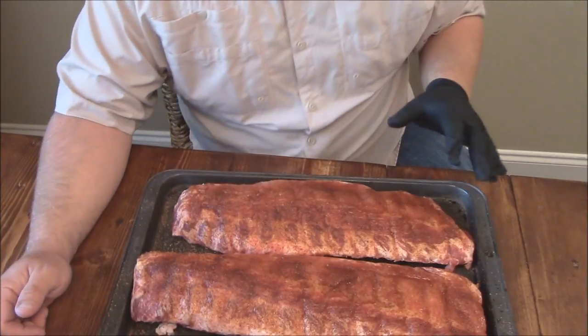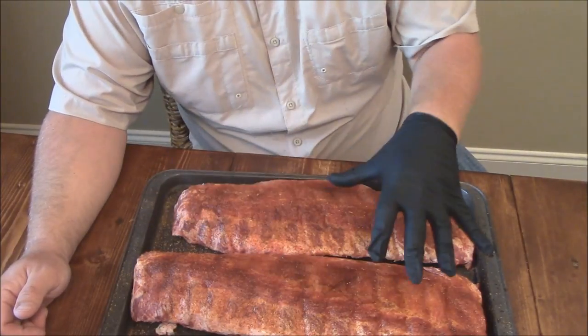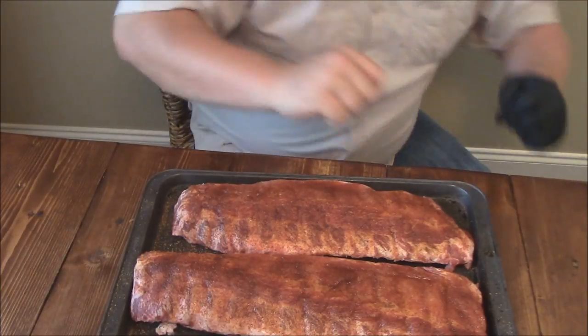I'm going to do all the chicken up because the pork takes longer than the chicken. The ribs come perfectly trimmed just about, membrane removed and all that. So I just kind of season them up, have them sit in the refrigerator for a little bit, and I'm going to go ahead and put them on the smoker here in just a second.